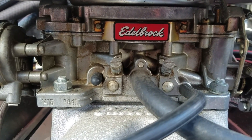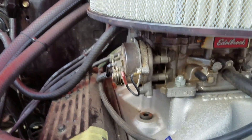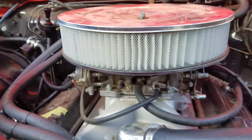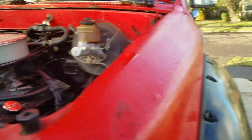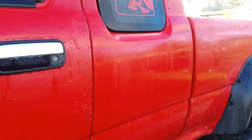This is my Edelbrock 1406 with an electric choke. It's been rebuilt with a kit that's good for ethanol gas. It's a freezing cold morning and I'm going to start it and show you that it still fires right up.